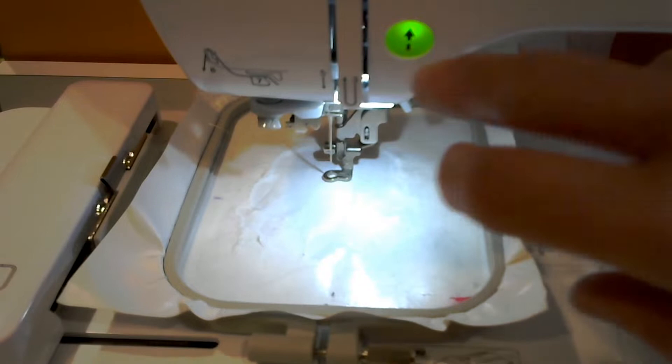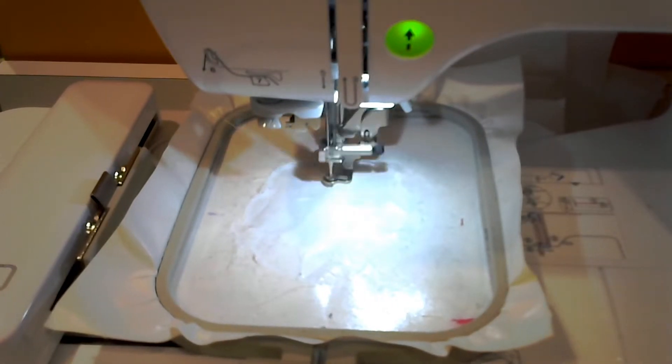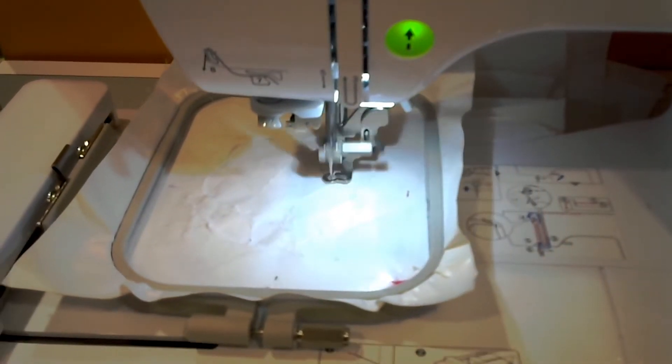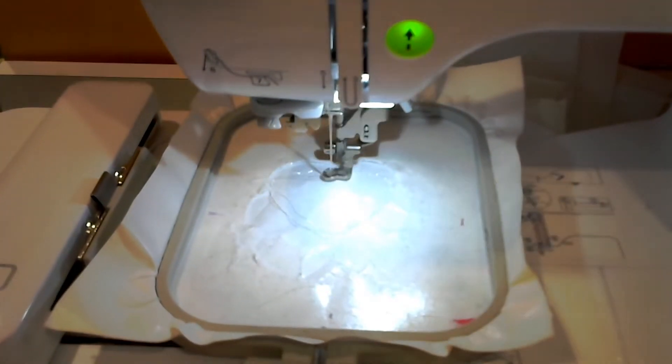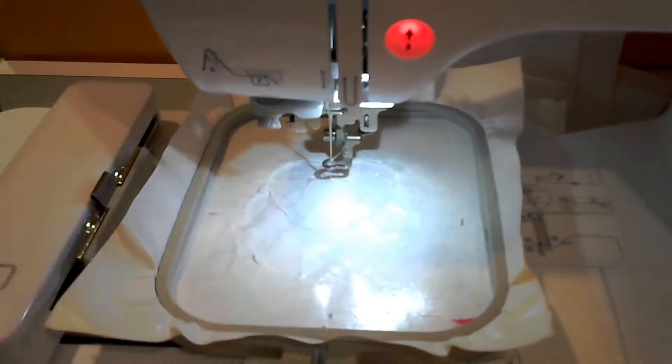We're going to start with a piece of sticky-back stabilizer that's hooped with the sticky part exposed. Mine's patched so it looks a little bit rough but it works. I started stitching out the first thread color, which is just the outline of the heart.